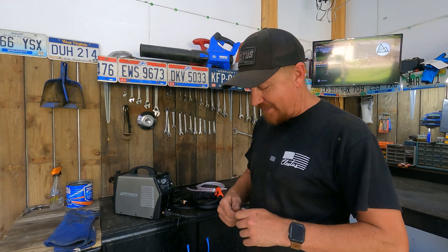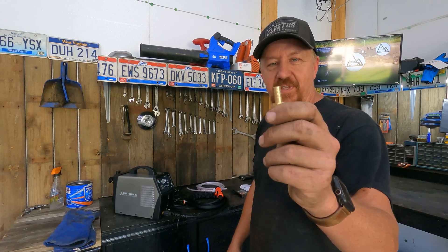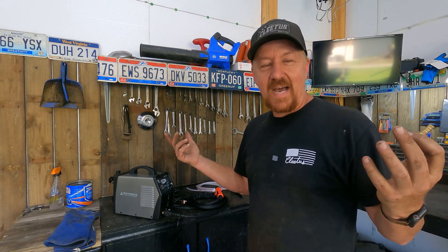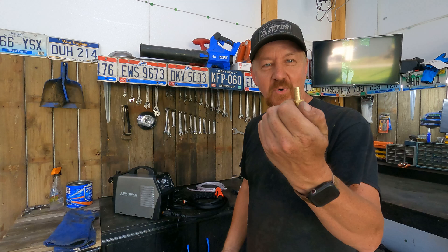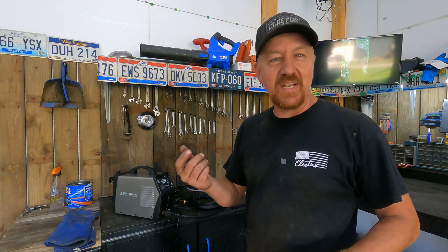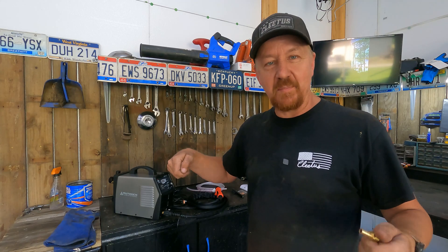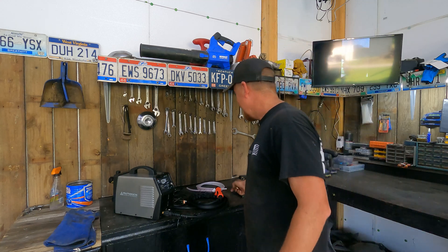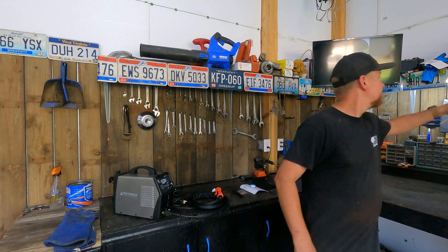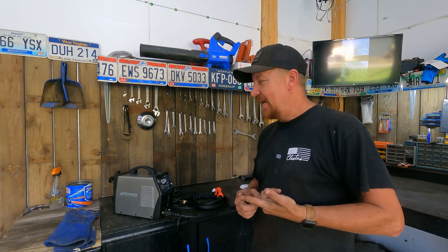One thing I noticed was the pressure regulator comes with a barbed nipple and hose, and I don't know anyone with an air compressor who's going to hook onto something like that. So I got a quick-connect male fitting and put it in the pressure regulator so I can just plug my air hose directly into it, and had no need for the original hose and barbed fitting.